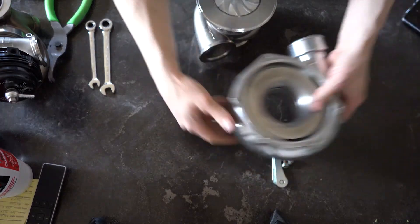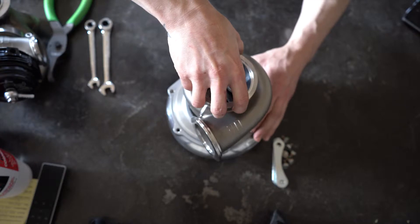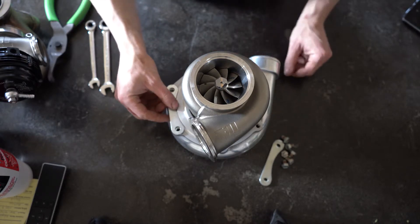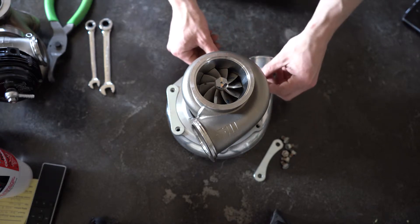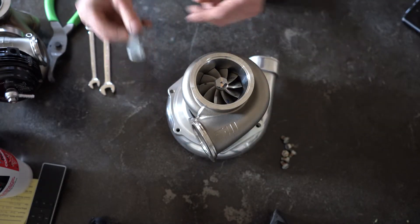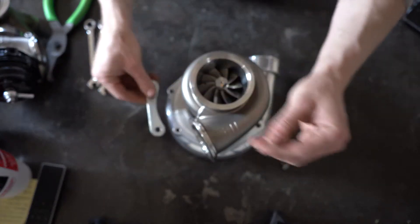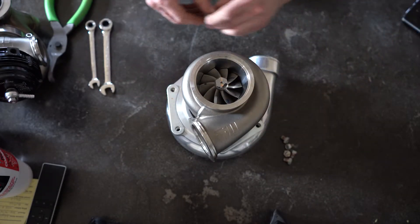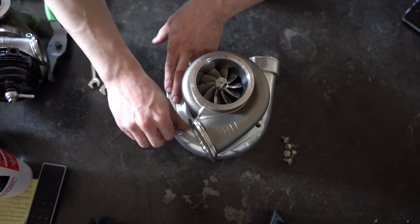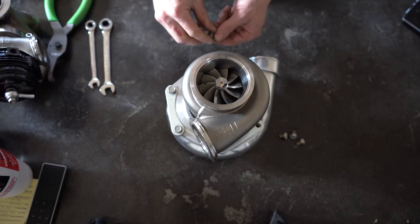Now we can put our compressor housing on. Just be gentle putting these down in here so you don't hit one of your blades on something and ding it up. These kind of feel a little more rounded on one side, so I put the flatter side down — you probably can't see it, I can barely see it with my eyes, but I can feel it. When putting the bolt in, just make sure they've got some Loctite on them so they don't back out later. Then I'm going to go through and do the same thing — just tighten these down, not tight tight, just snug, so I can clock the turbo later.